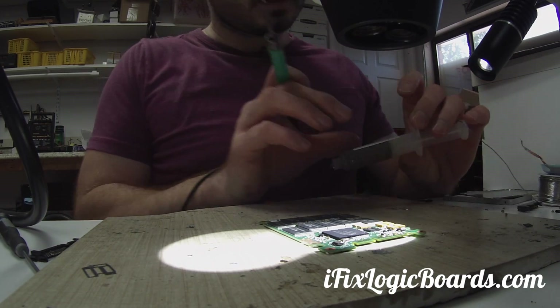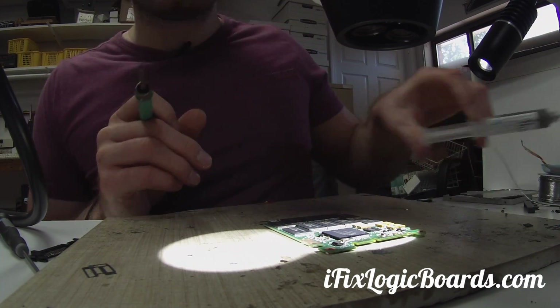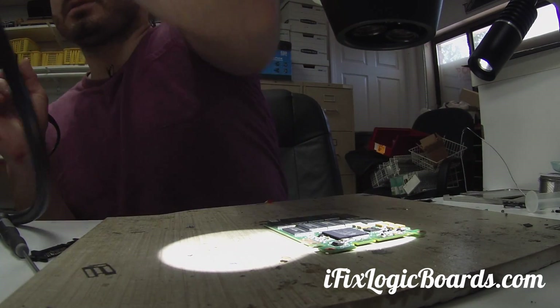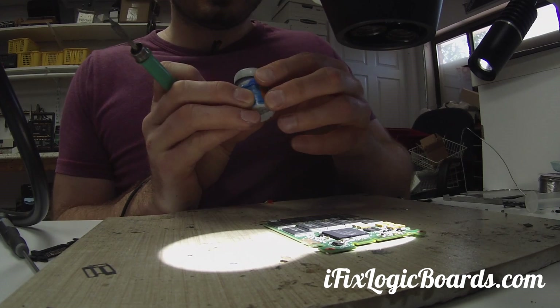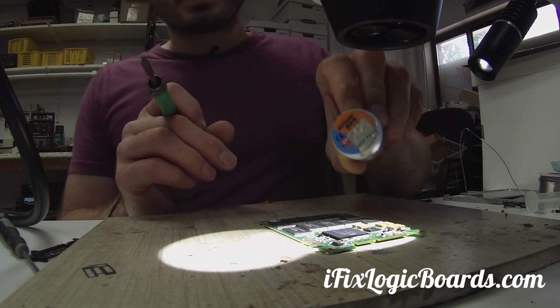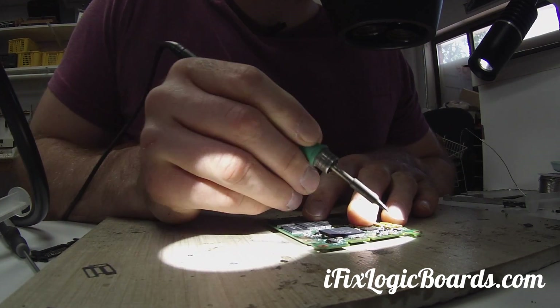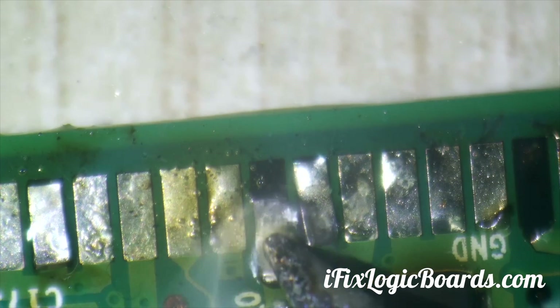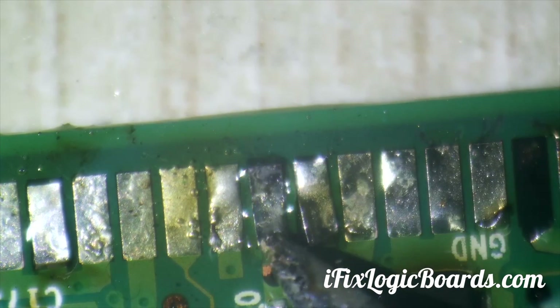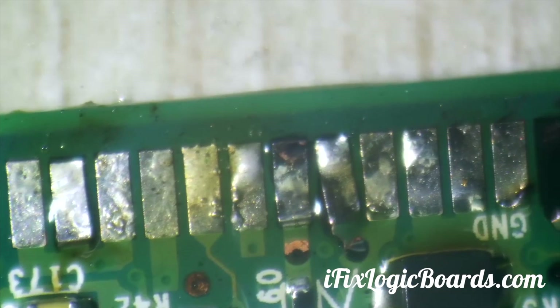For the low temp, it's Osseray low temp, or I'll also use Mechanic, from MicrosolderingSupply.com. So this is how the situation looks right now.